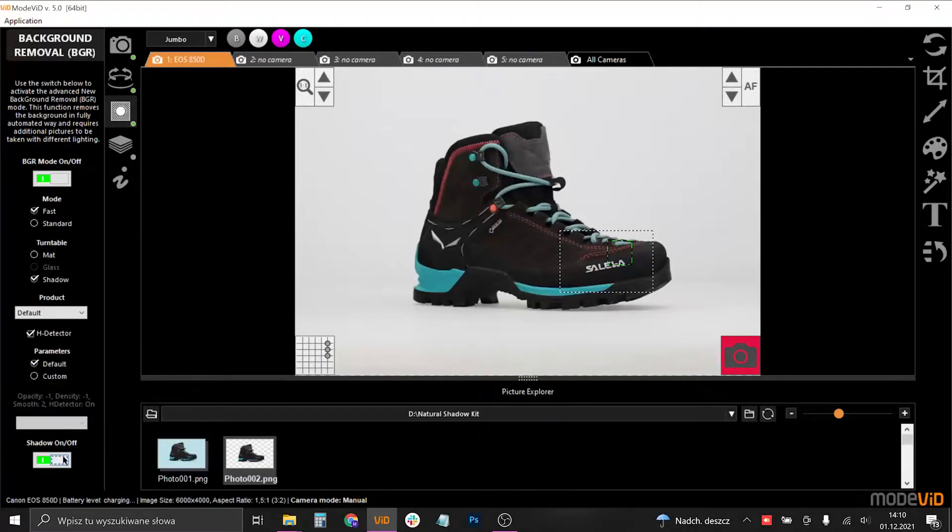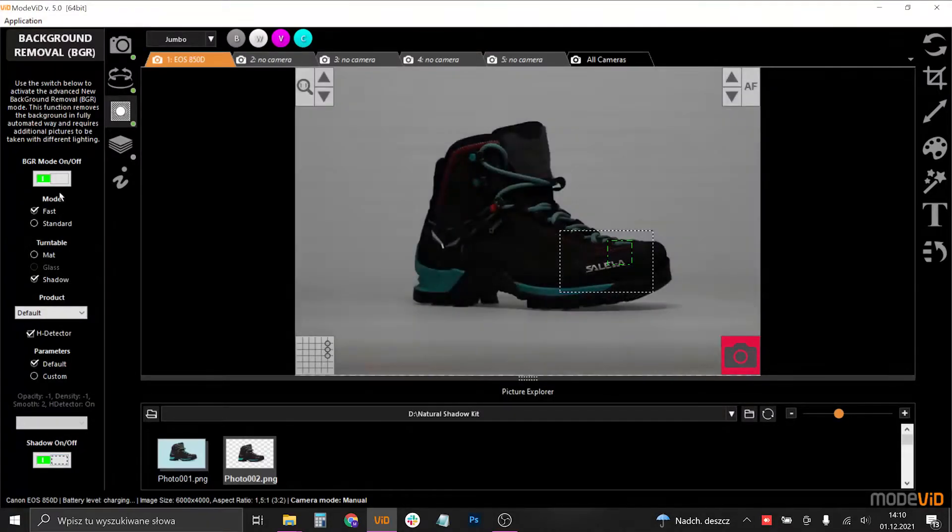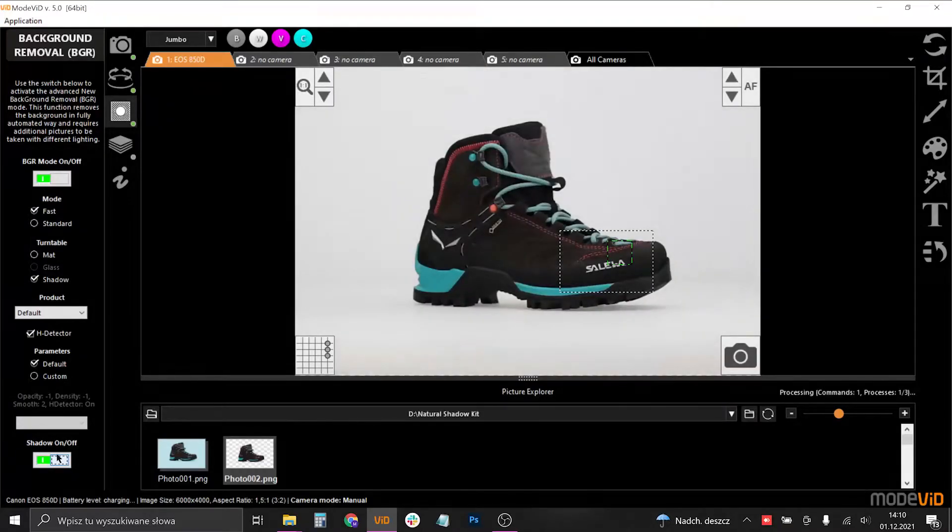When shooting with the shadow option on, there will be three pictures taken: two for the main VGR functionality and a third one for the shadow information.